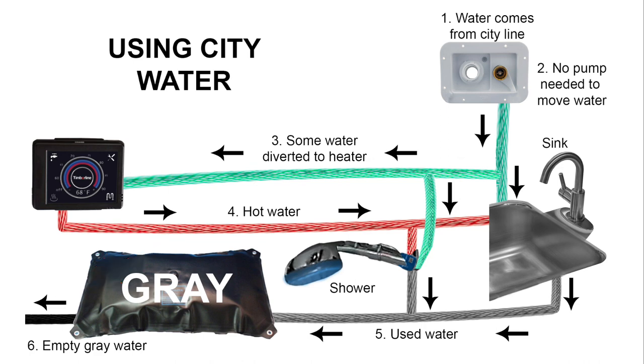Everything else is exactly the same. If you need to make the water hot, you turn on your water heater, and this uses the fuel from the van's engine to heat up the water. Within a few minutes, there's going to be hot water flowing to the sink and shower. Make sure there's water in the system before heating the water. Both the sink and the shower have drains that go to the gray water bladder, just as always — but now you have it open, so it will drain automatically.